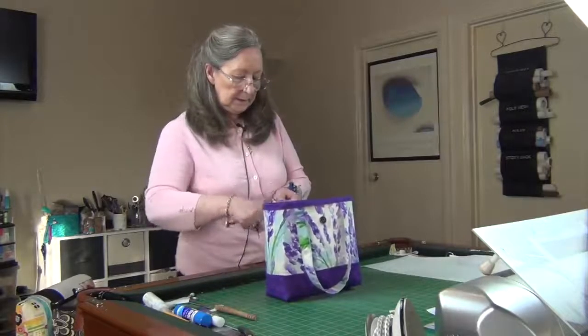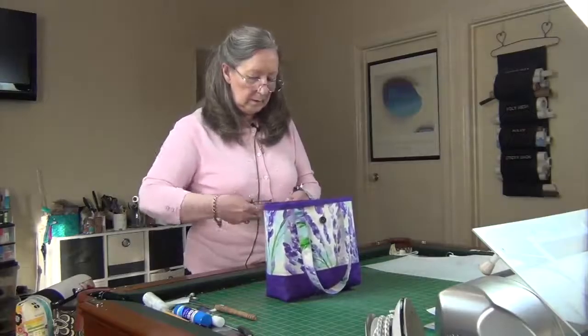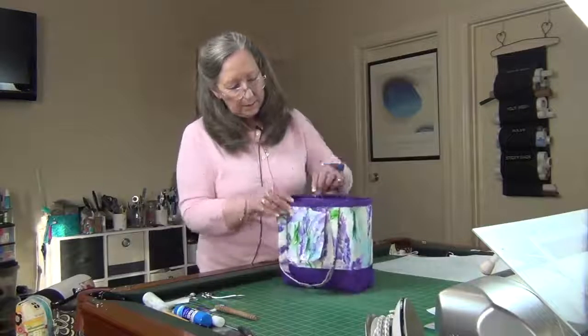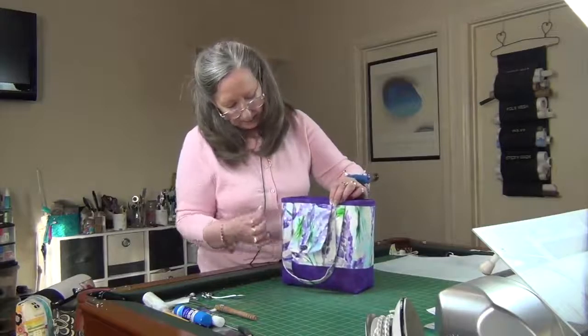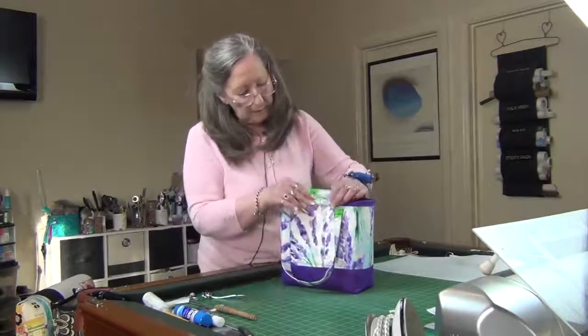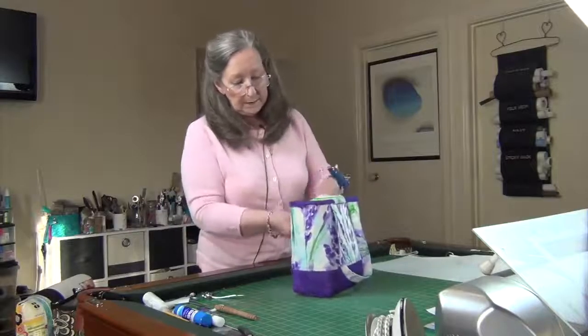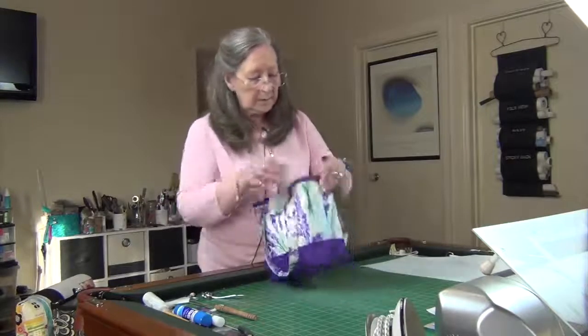There's always a thread, isn't there? So the same on the back with the closure — if you wanted to, push that up and stitch. But as I said, I don't think I will. I think I'll just leave it.